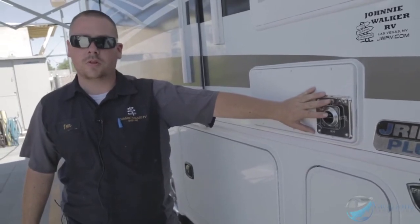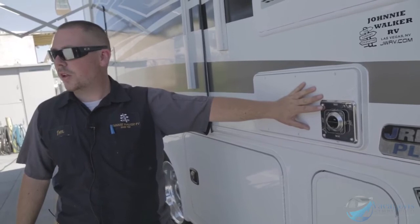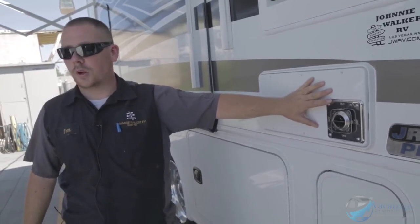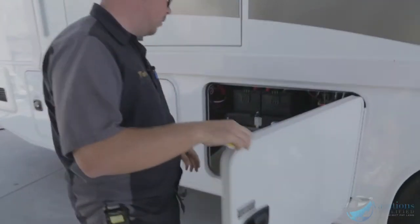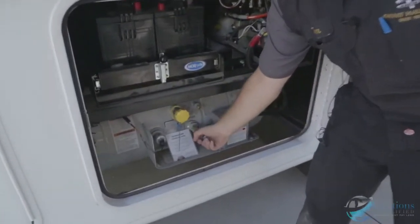Out here is going to be your furnace. The exhaust comes out here, so don't touch it when it's running — it's going to be really hot. That works off your propane tank, so you've got to have the propane tank on for it to work. Right back here is going to be your propane tank with the on and off valve.